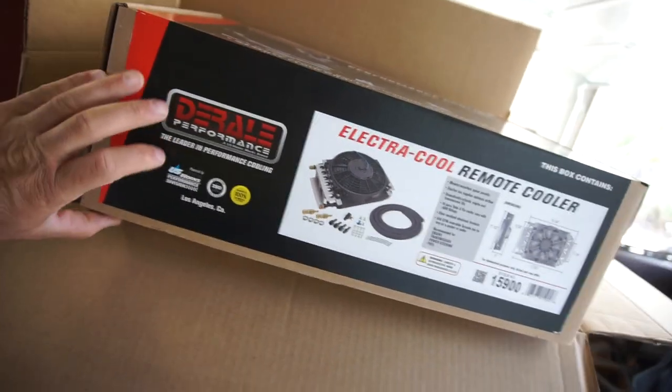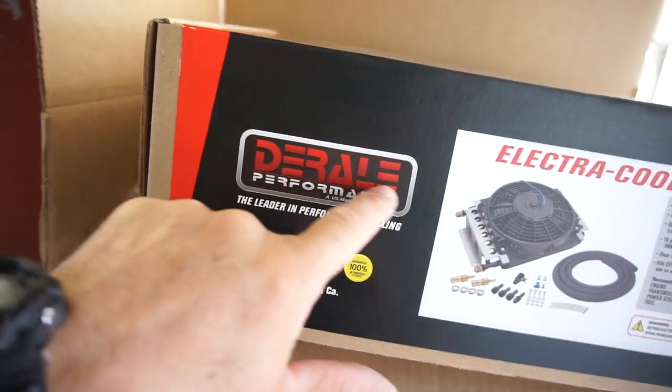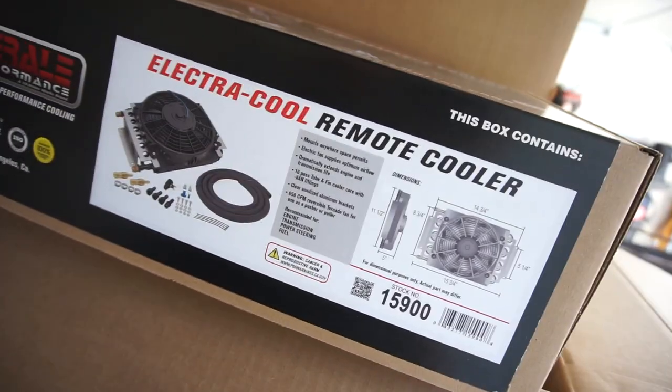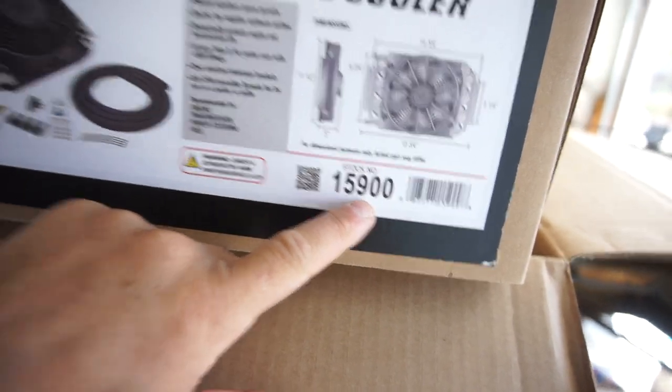Anyway, I purchased this Derale performance electrical remote cooler. Part number, stock number 15900.